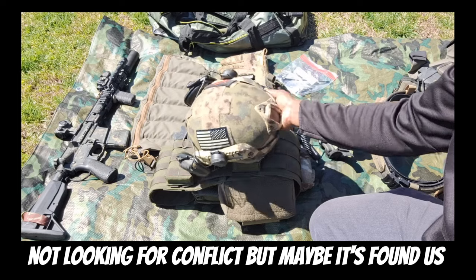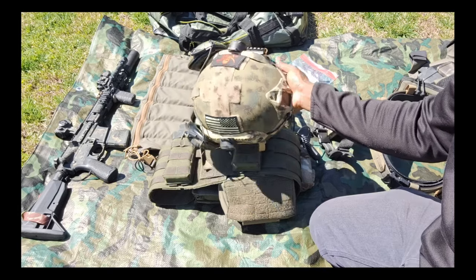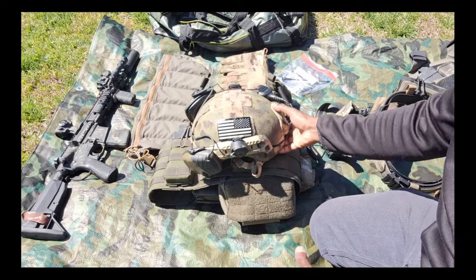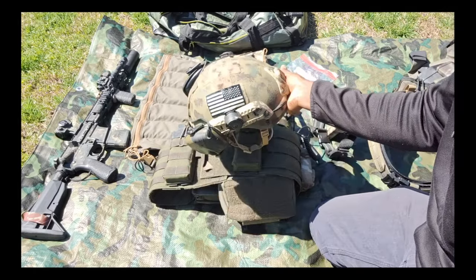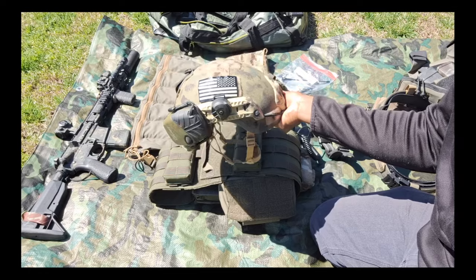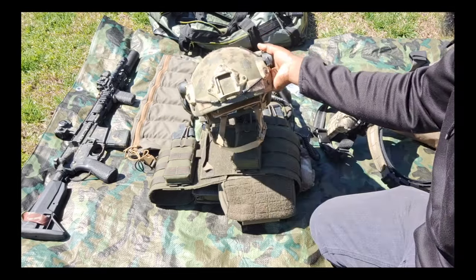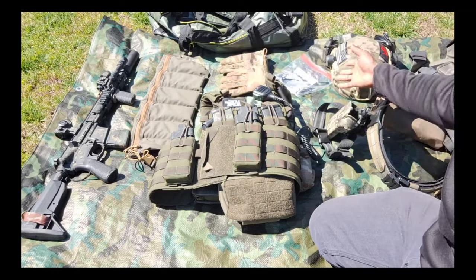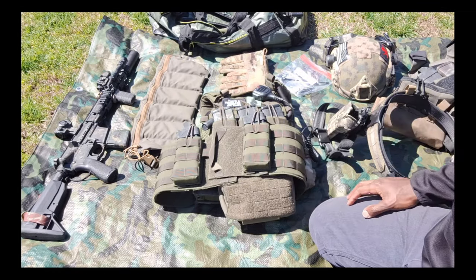Armor is probably a consideration in a scenario like this. This is a surplus combat vehicle crewman helmet with some add-ons done to it — what I have for a ballistic helmet right now. There are tons of more modern options out there; I will be upgrading this at some point, but as of right now this serves the purpose for me.